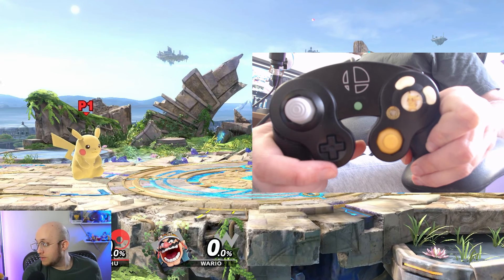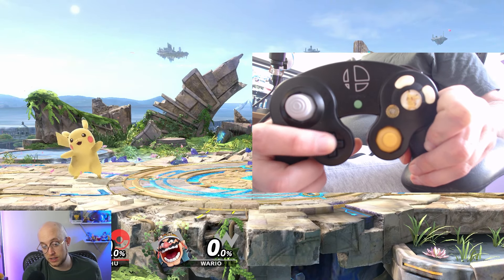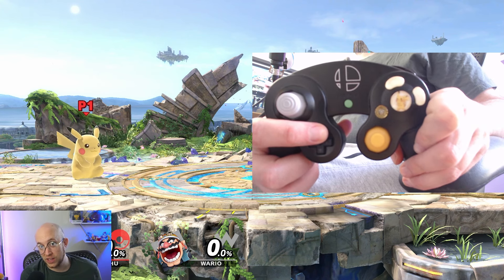By default, you also have three taunts for every character using the D-pad: the down taunt, the side taunt, and the up taunt. Those are for fun or for flash if you get a cool kill on your opponent.